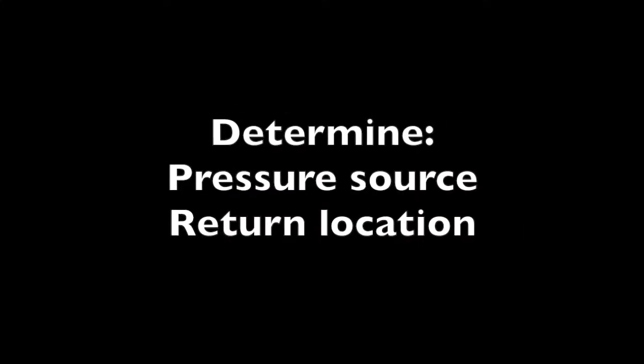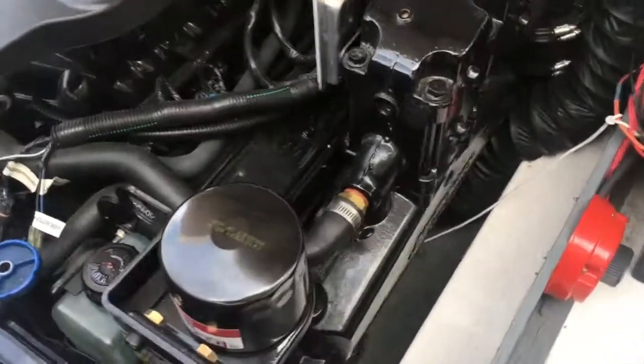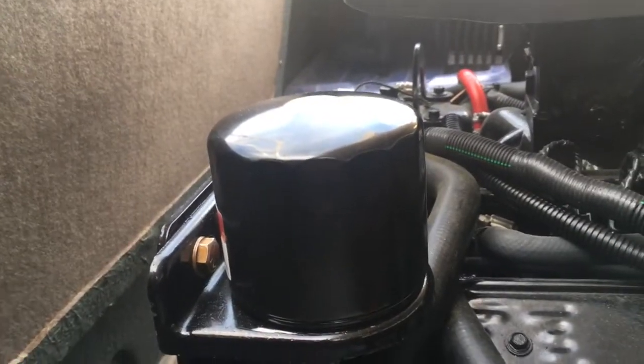So let's get started. First, to determine our mounting location, we want to get an idea of where our pressure and return ports are. This engine also has a remote mounted full flow filter, so we're going to follow the supply lines from this filter down the engine to where the filter would normally mount, and see if we can find a pressure port.